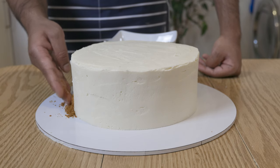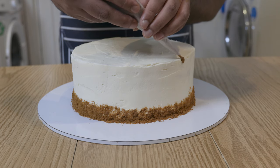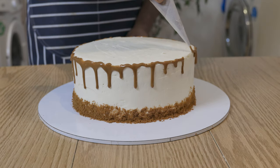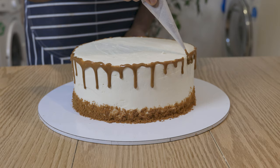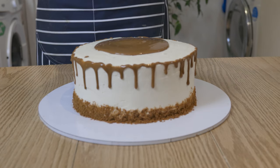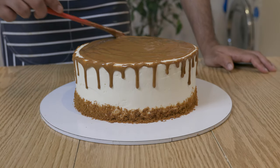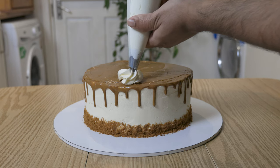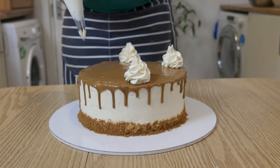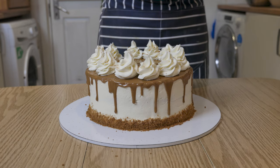Now to decorate: to the bottom of the cake, I dabbed on some crumbs of Biscoff, then used a brush to neaten up that border. Using baking paper rolled into a cone with a small hole, I piped out some heated Biscoff spread to create a dripping effect. Then to the top, I added another layer of heated Biscoff spread. Be careful when neatening up the edges, because you don't want to ruin that beautiful border you created. Follow that up with some buttercream flowers, and then sprinkle some ground Biscoff.